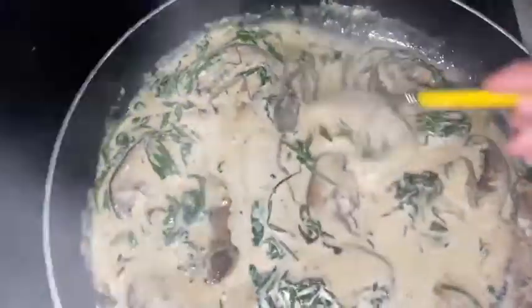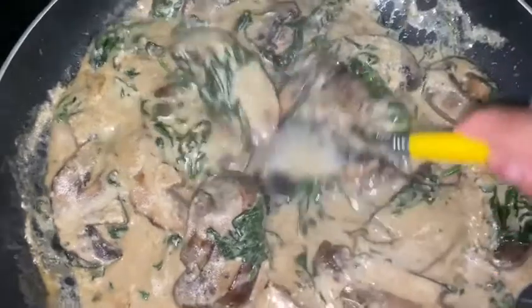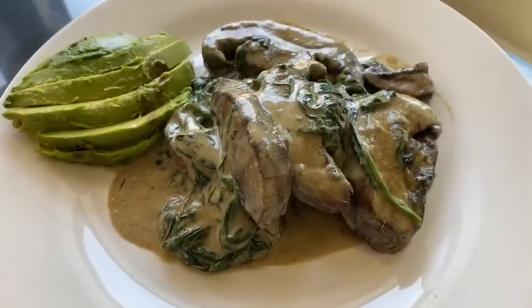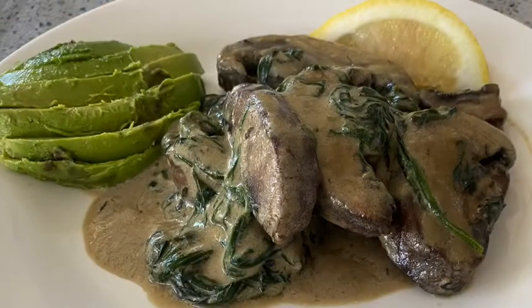You're just going to absolutely love it. Once it looks like this, you're good to go and ready to plate. You could put this alongside rice if you wanted to, or next to bread. I have it right next to some avocado. This tastes amazing, guys. I hope you enjoyed this video — thank you so much for stopping by. I will see you in the next one. Take care and God bless.